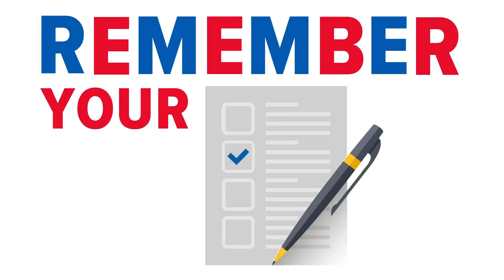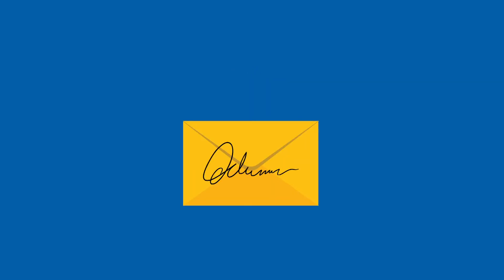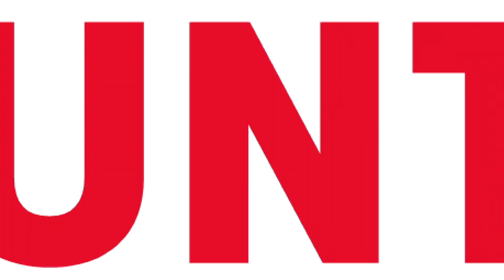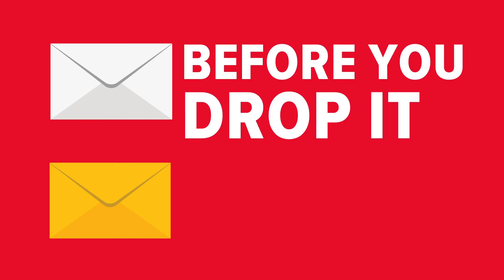Remember, if you're voting with a mail-in ballot in Kentucky, you should enclose it in both envelopes it comes with. After you fill out your ballot, put it in the first envelope and sign the outside. Then put that envelope inside the second envelope and sign that one too. If you don't do both of these steps, you risk your vote not being counted. So again, two envelopes before you drop it off.